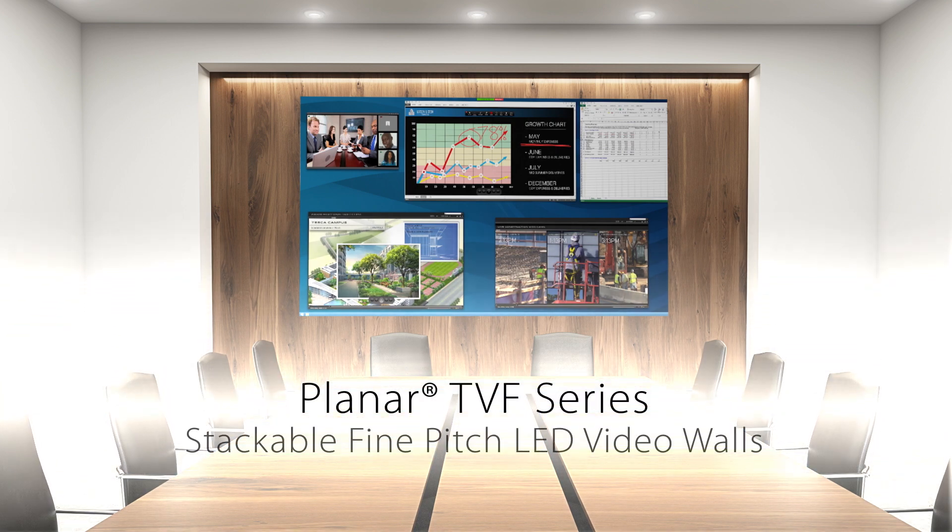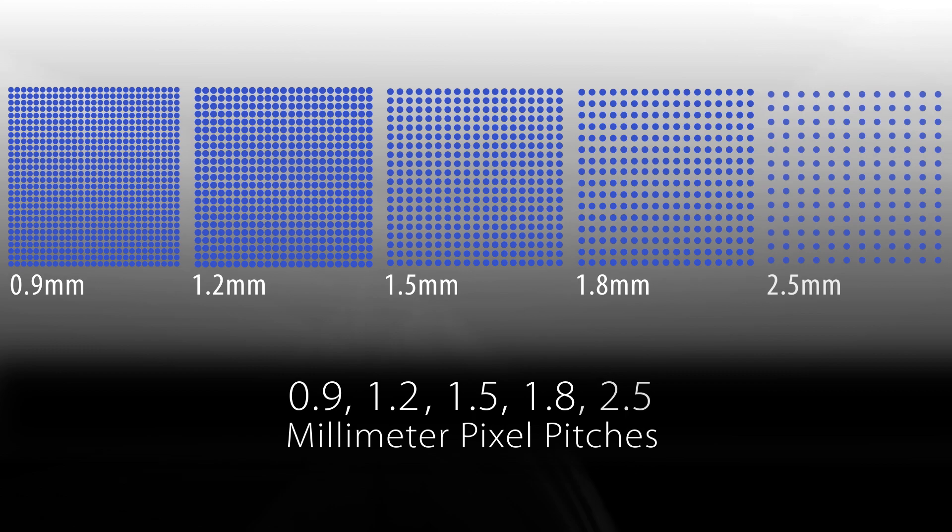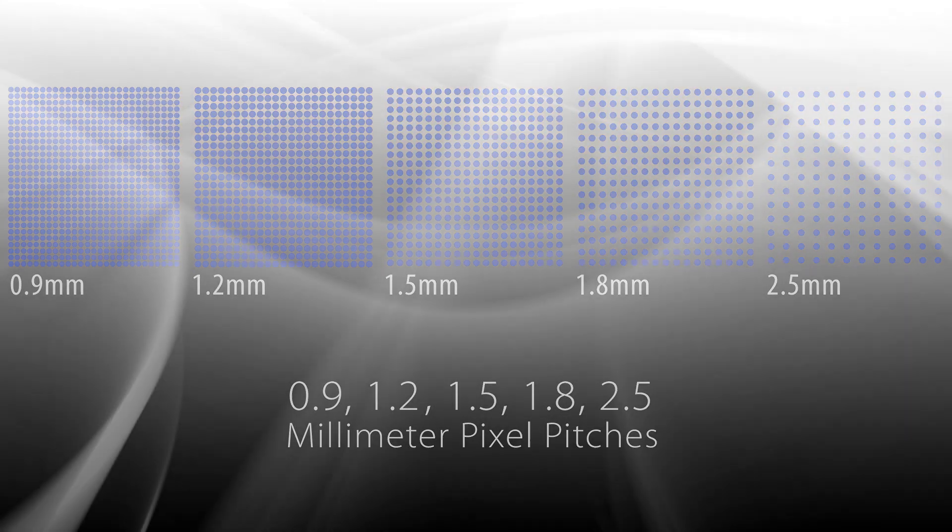Planar TVF series: stackable fine pitch LED video walls, available in 0.9, 1.2, 1.5, 1.8, and 2.5 mm pixel pitches.